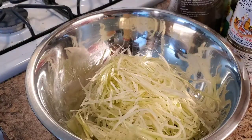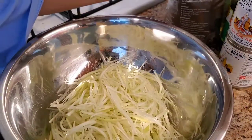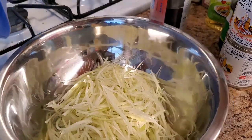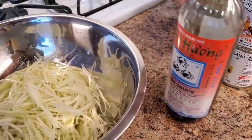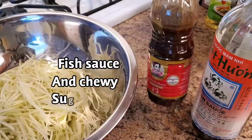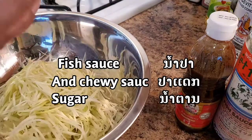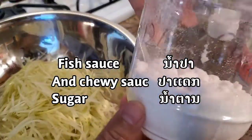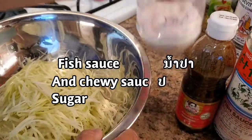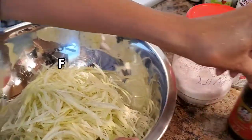I'm going to show you my seasoning. Fish sauce, seasoning fish sauce, and anchovy sauce. Pad egg. Sugar. That's only three of them. That's it today. That's how I'm going to use it.